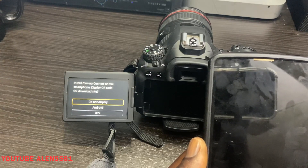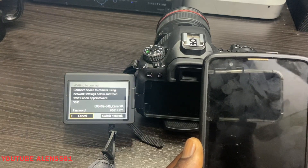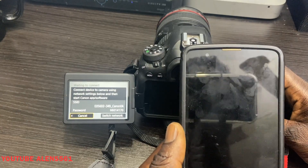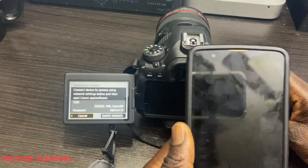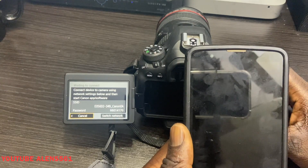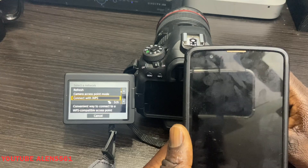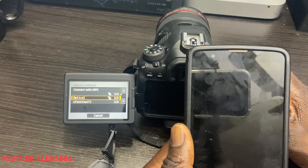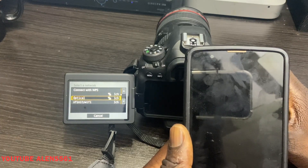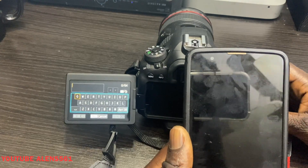Select 'Connect to Smartphones,' then when you get to 'Register Device for Connection,' select that. You can choose Android or iOS. Click 'Do Not Display' and now it's searching. Since I already have my Canon 6D Mark II set up with my phone, it shows 'Waiting to Connect.' Go to 'Switch Network' and select your Wi-Fi connection.